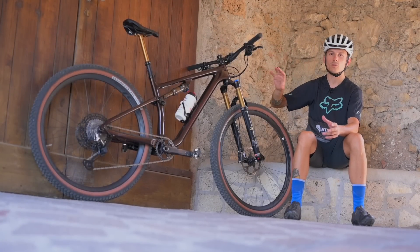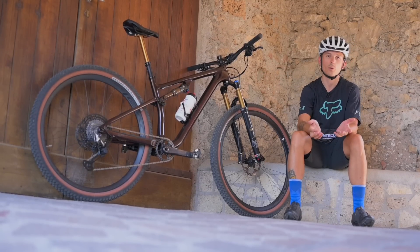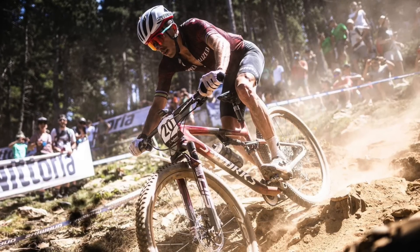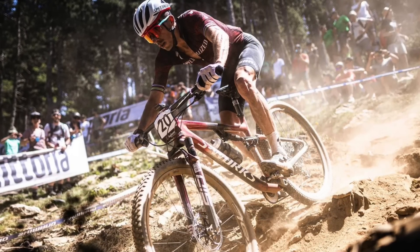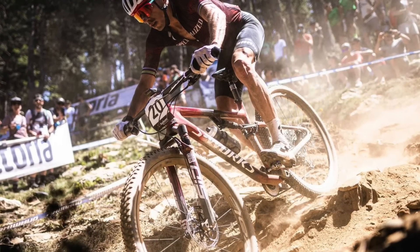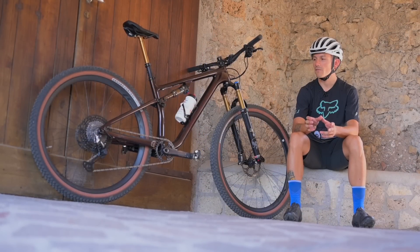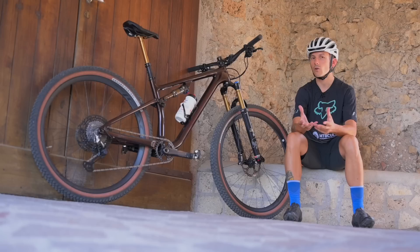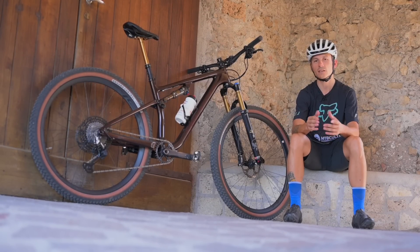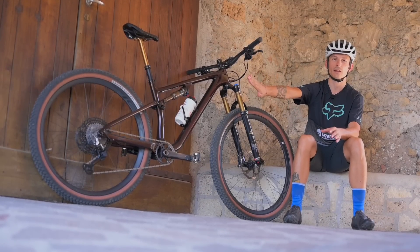Ciò non toglie che con alcune modifiche questa bici può diventare una cross country pura, ma sempre più capace. Non è un caso che Jordan Saru, rider del team Specialized Factory Racing ufficiale, stia correndo con una Epic Evo senza Brain, quindi senza sospensioni intelligenti, ma con un assetto più cross country, quindi più leggero. Sicuramente il dettaglio che fa venire voglia di renderla più cross country è il peso: togliendo il Brain e con componenti più leggeri si raggiungono pesi molto interessanti. In questo allestimento trail di serie, senza alcuna modifica,